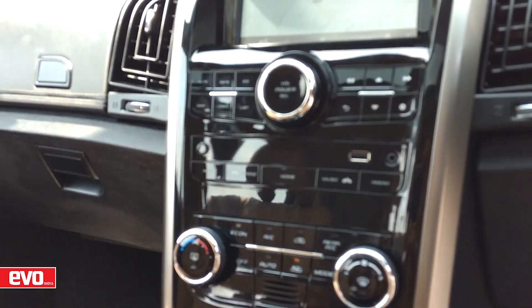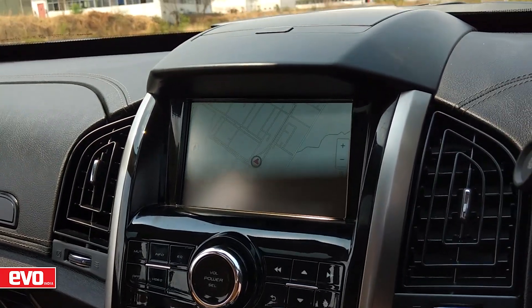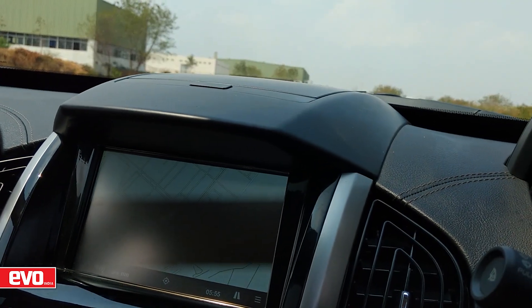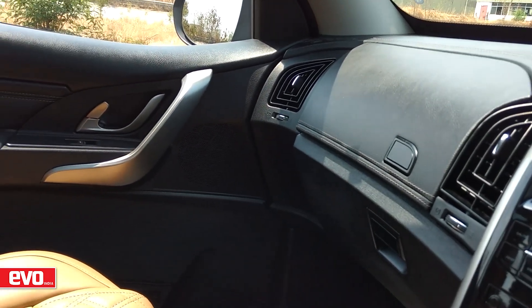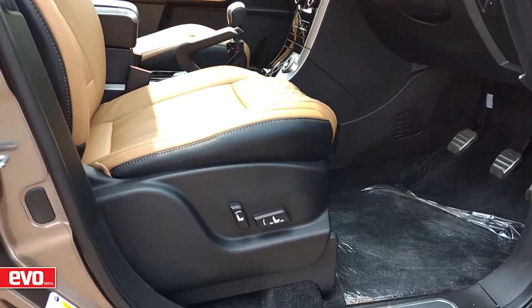The infotainment system supports Android Auto and now also gets smartwatch connectivity through the Mahindra BlueSense app. Mahindra claims that the Arcamus sound system is now also tuned to offer enhanced audio. The electrically adjustable seat, however, stays a treat for the driver only.